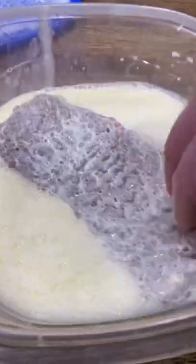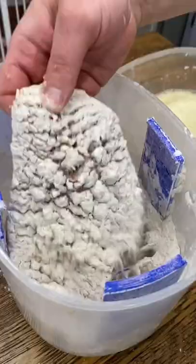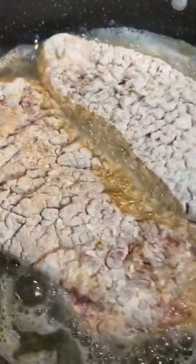Mix together a cup of milk and an egg, coat the cube steaks, and then throw them back into the flour. I fry those over medium heat for a few minutes per side till they're looking crispy and golden.